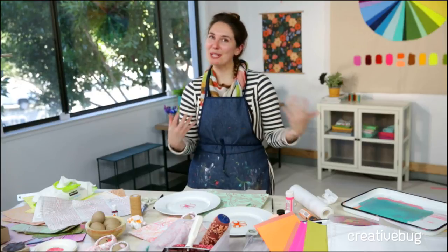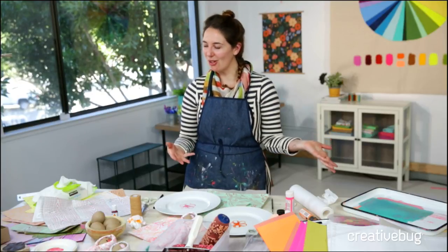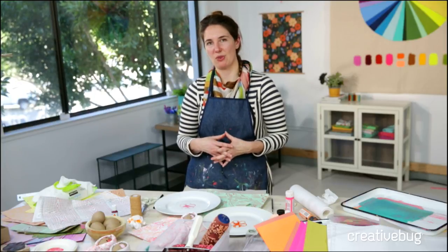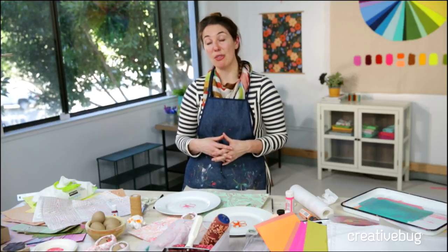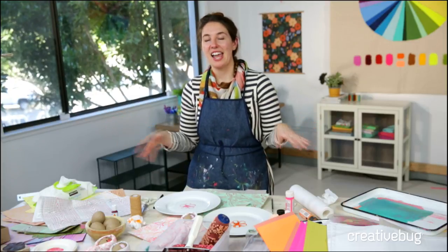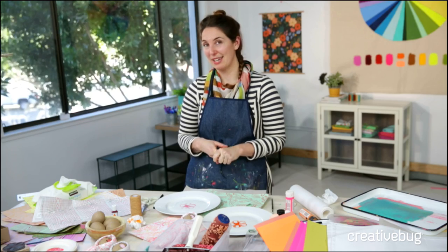Thank you guys for always being here and being excited about all of our great crafts. If you haven't checked out Creative Bug before, make sure you do. We have that great coupon JOANN30, which allows you to get 30 days of Creative Bug — that's over 1,000 classes — and also 30% off your supplies at Joann. We'll see you next week.